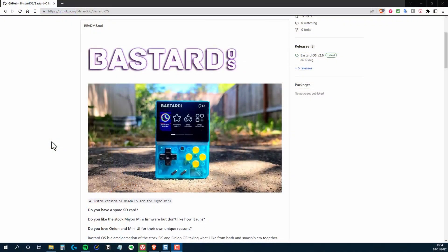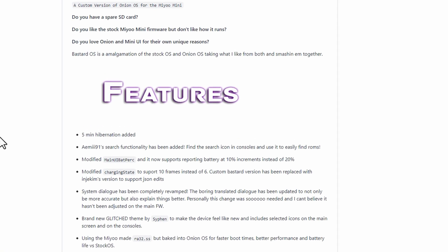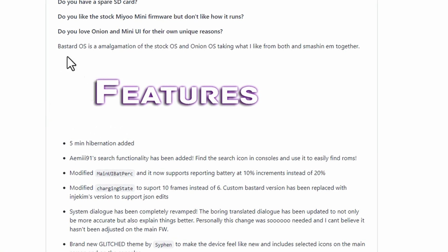Bastard OS, as this new front end is called, is, as the author describes it, an amalgamation of what he likes from stock and Onion, and then smashing them together to create this new front end.